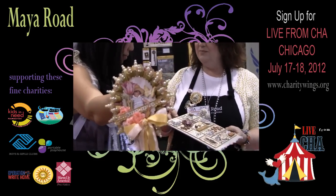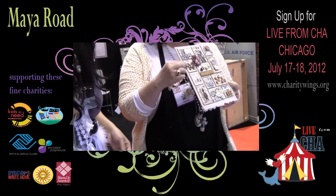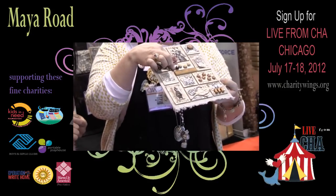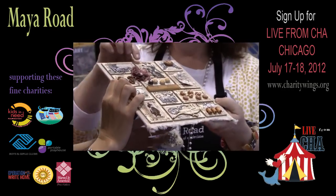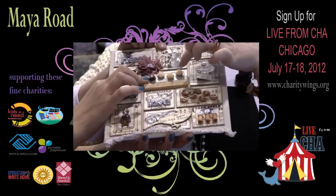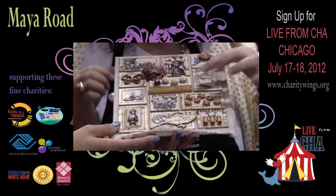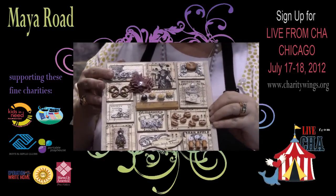And this is a sampler Caroline made. It is filled with lots of Maya Road stuff — the nude wood butterflies. I covered them with ink and then glossy accents. And I love the little mini bottle cap. With the little resin flowers — it kind of looks like a little cupcake. Isn't that cute? They're asking if this is in the book — no, it's not in the book, but I have pictures of it on my website.